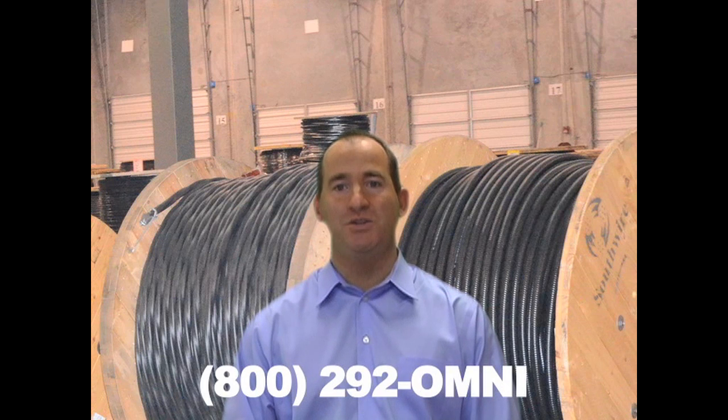You can find additional information on continuously corrugated welded cables at OmniCable.com or ask your account manager when inquiring about all of our armor cables at 1-800-292-OMNI. I'm Brian DeBruzzi and thank you for tuning in to OmniCable.TV.